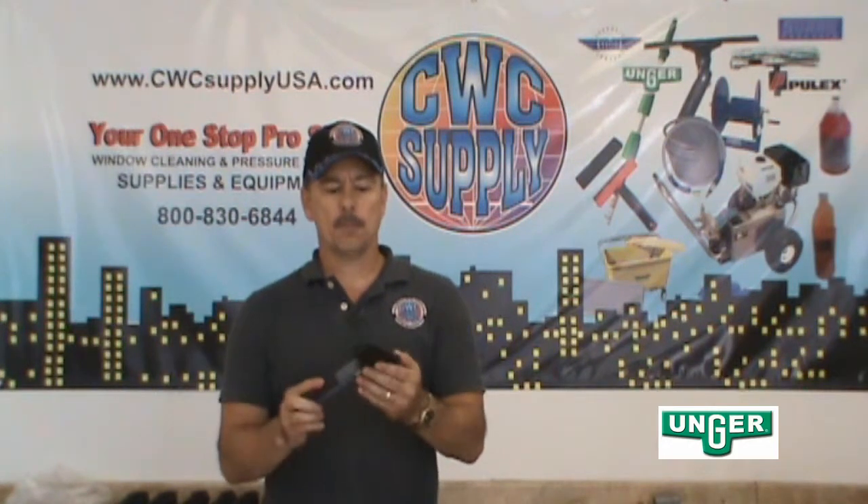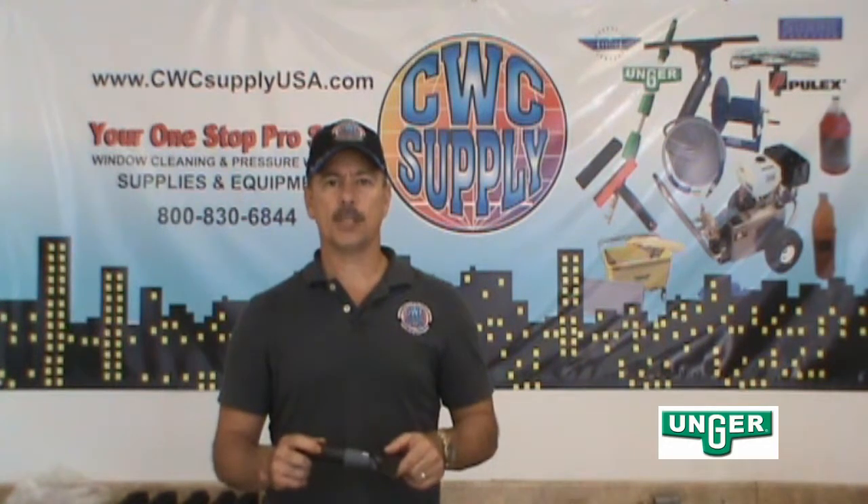Excellent scraper, manufactured by Unger and available at CWC Supply.